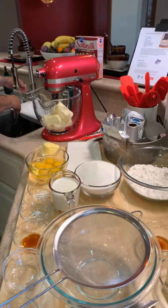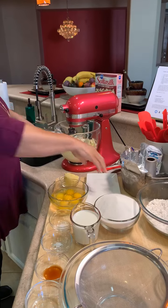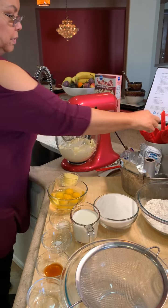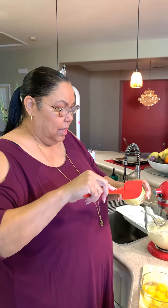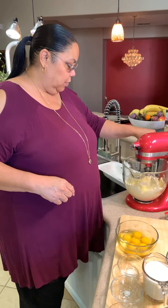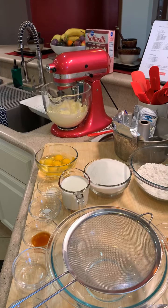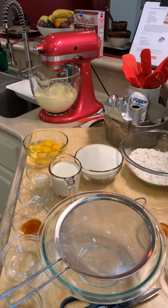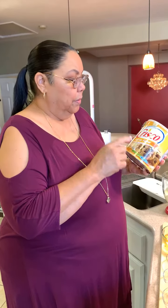I'm going to rinse my hands and get this going on speed two because we want to start mixing. Then we're going to put in butter crystal. If you guys have never seen butter crystal, it has the flavor of butter. We're going to put in half a cup of butter crystal and cream those. I use this for all my baking — cookies, biscuits, cakes, my dough. It's butter crystal, not regular crystal. Butter tastes better than everything.